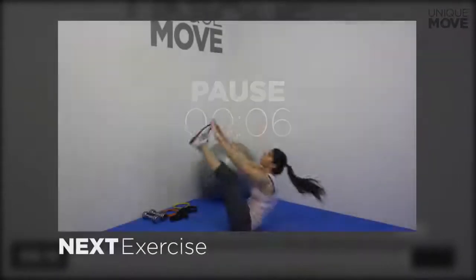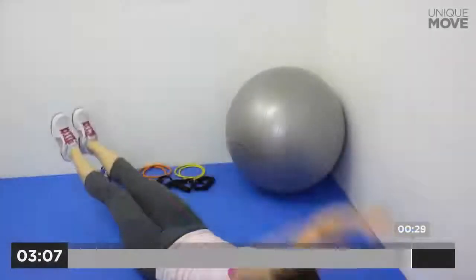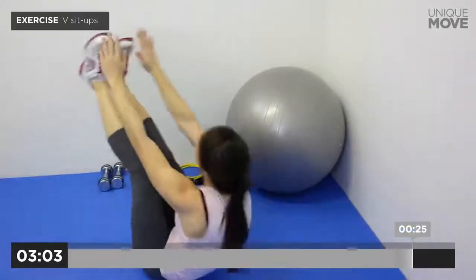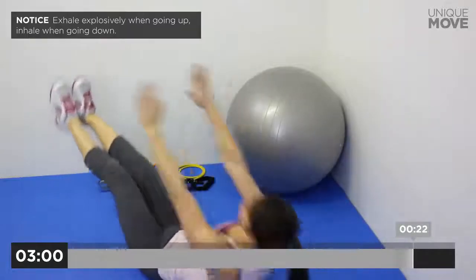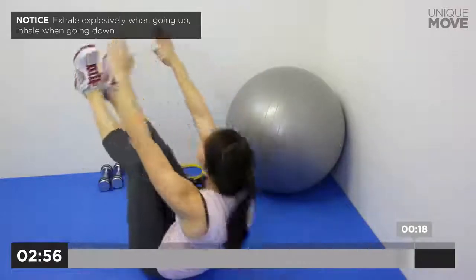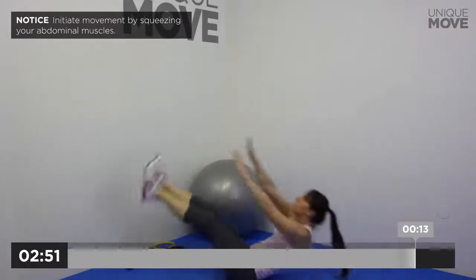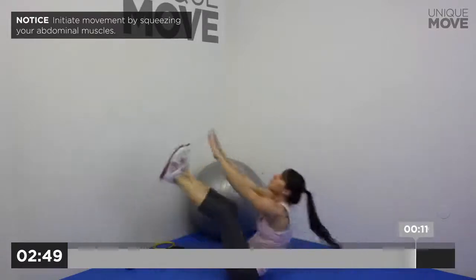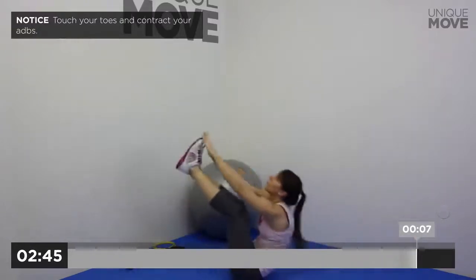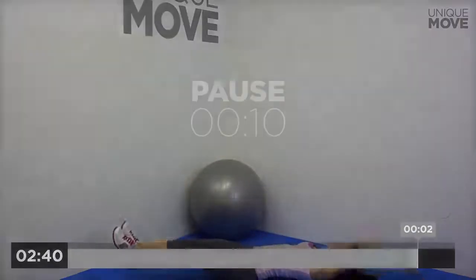Next exercise starts in 3, 2, 1. V Sit-ups, 30 seconds. Exhale explosively when going up, inhale when going down. Initiate movement by squeezing your abdominal muscles. Touch your toes and contract your abs. Take a small break in 3, 2, 1.